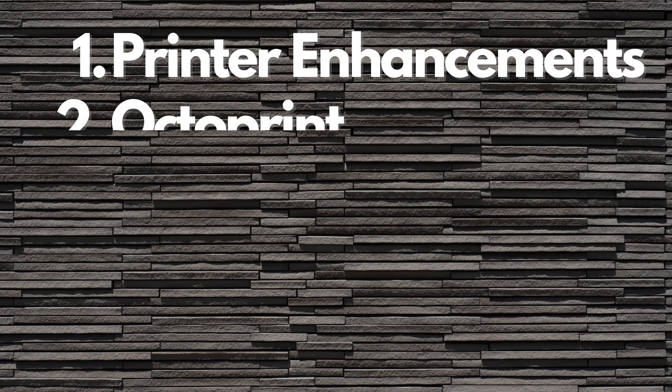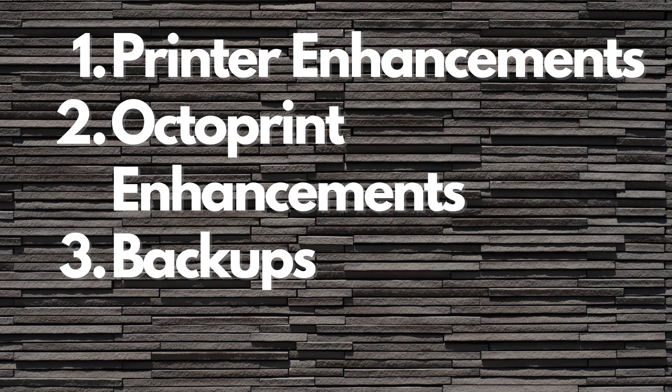On today's video I'll go back through a few of those plugins so if you haven't watched that video you can see them here, and then I'll show you my other favorite plugins for OctoPrint. I've broken them down into a couple of separate categories to hopefully make things organized: printer enhancements, OctoPrint enhancements, backups, and the cool factor. Let's take a look at the first category — printer enhancements. These are things we'll use to modify the behavior of our printer and add additional functionality to the physical printer itself.